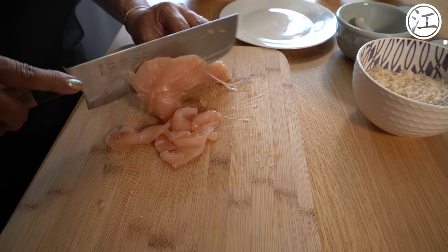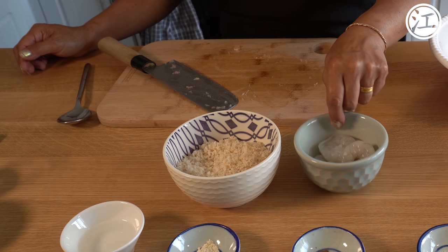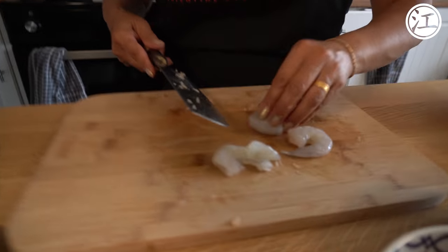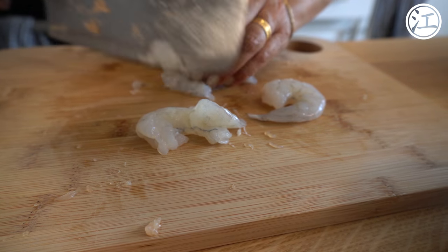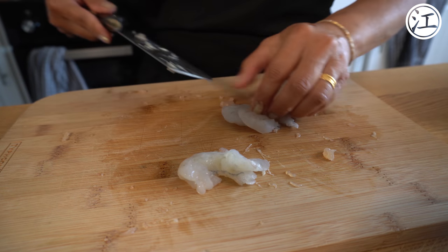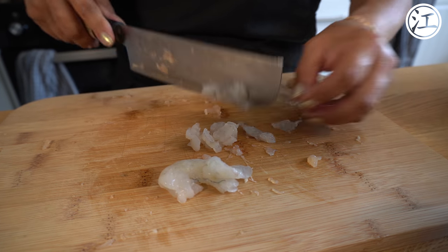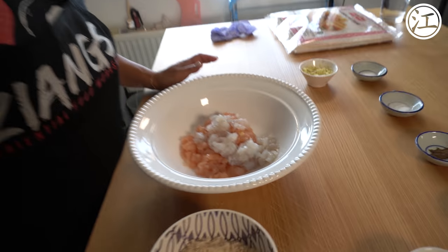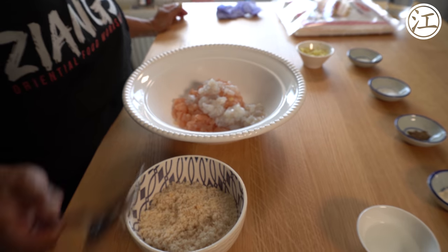And then you do exactly the same thing for the prawns. For the king prawns, you just get them and mush them up — cut them in half, then just keep slicing. Roughly will do; no rush here. Just take it easy and let your knife run — but not into your hand! So when your meat has all been minced like that, you're going to add all the dry ingredients into the big bowl and mix it.